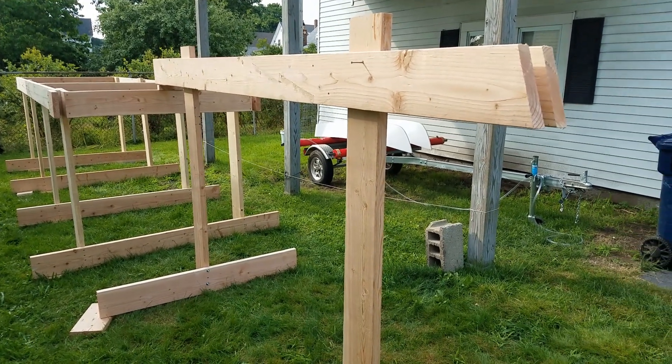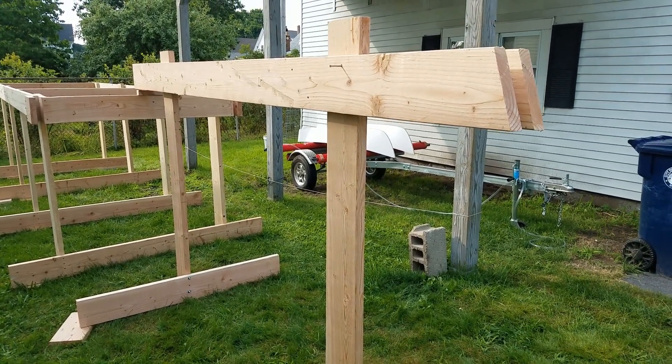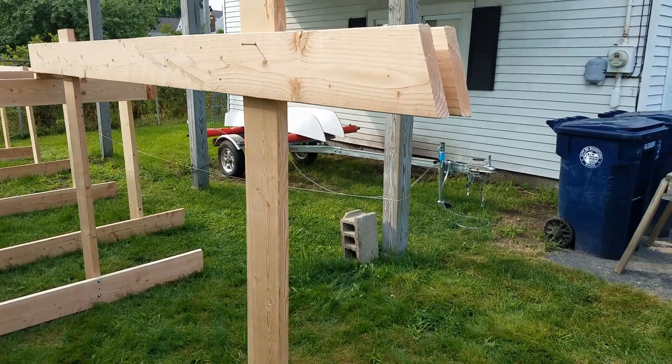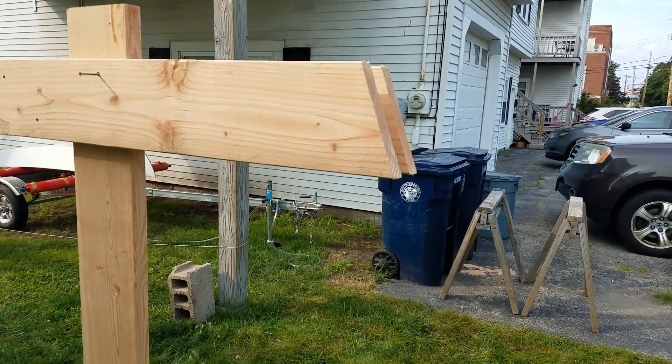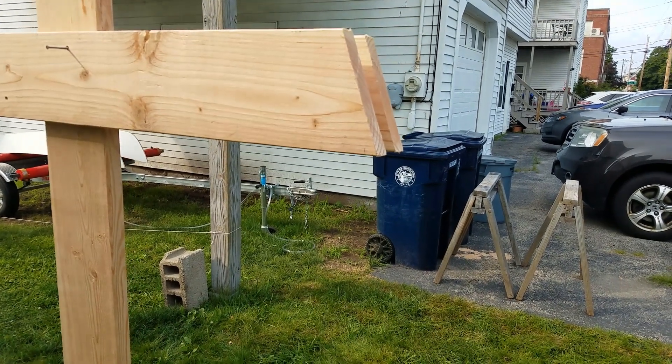It's pretty much level — maybe about a quarter inch off here and there. I'm going to do a water level on it tomorrow and I'll do a video on that. You can see I've got the front over here all set for the — what do you call that — the front part of the boat.